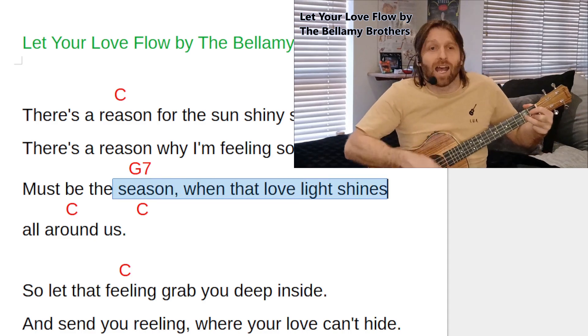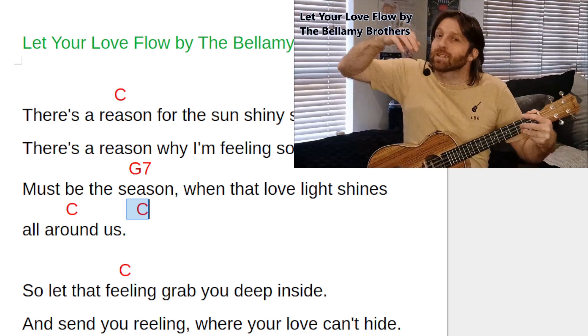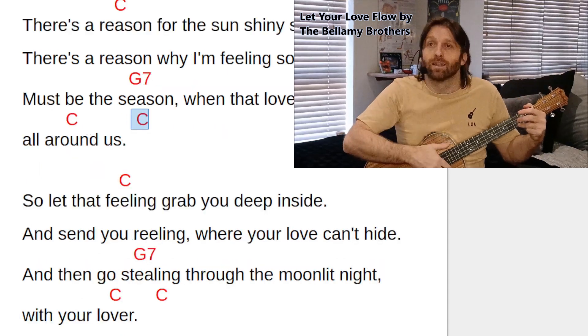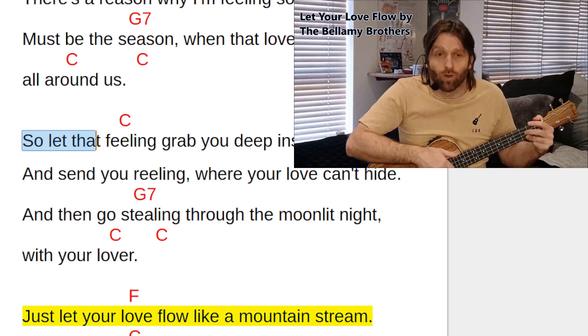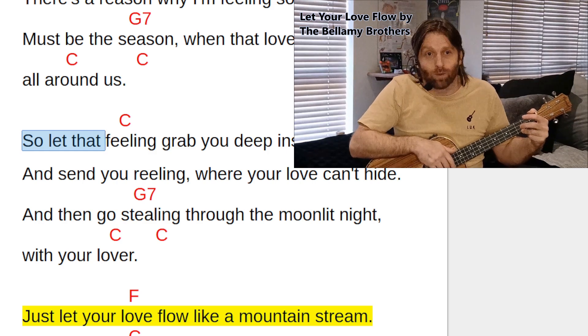'Season when the love lights shine' — then we'll go back to C. The third finger just goes back to where it was, down one string and across one fret, two floating fingers pop up as we change to C. 'So let that, so let that' — as you can see, there is a C written after the first section. We continue strumming in C without singing, but for the last half of the strum pattern we sing the first three words of the second section: 'so let that.'